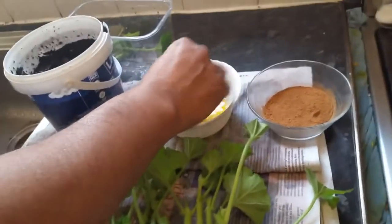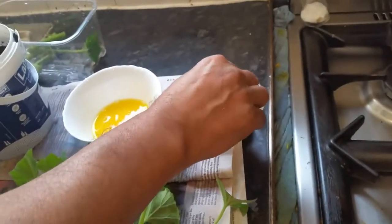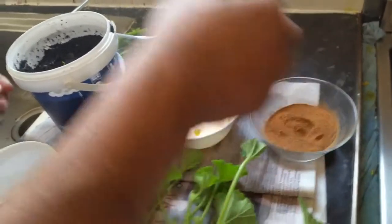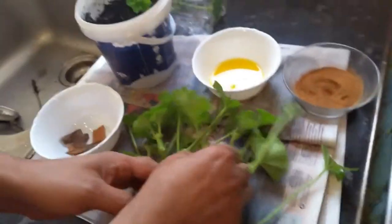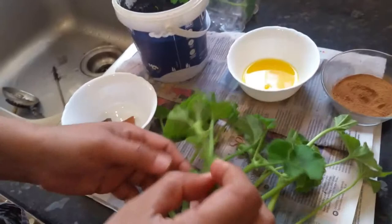What we're going to do is dip this right into the orange juice, then dip it into our cinnamon granules, and then just place it into the pot like that.